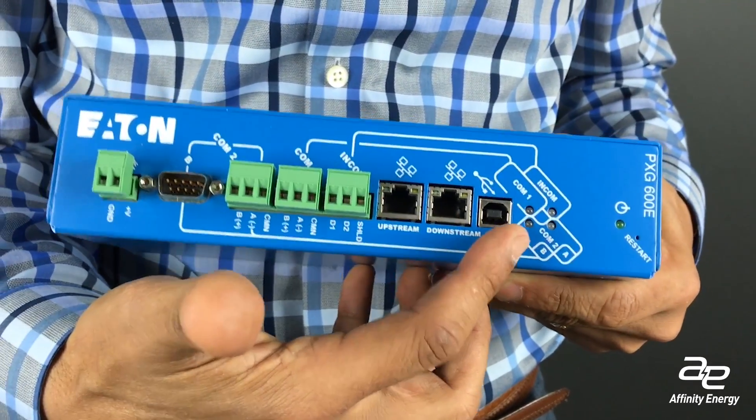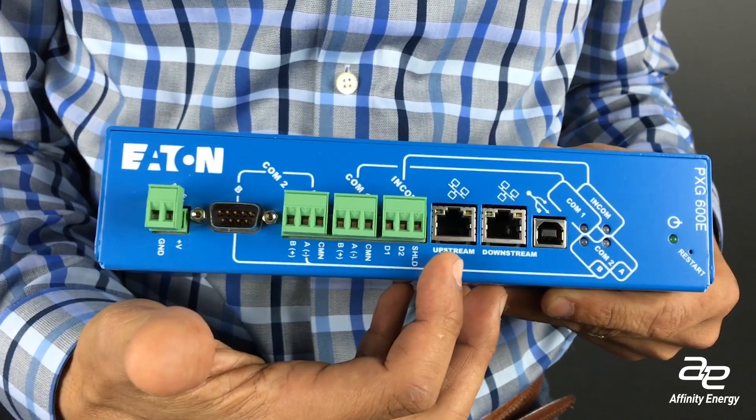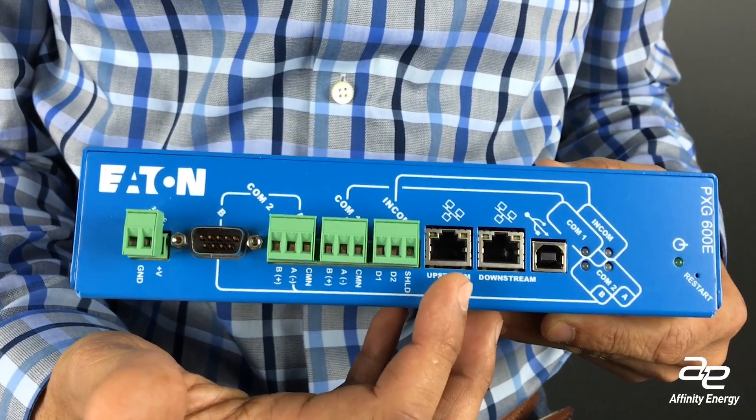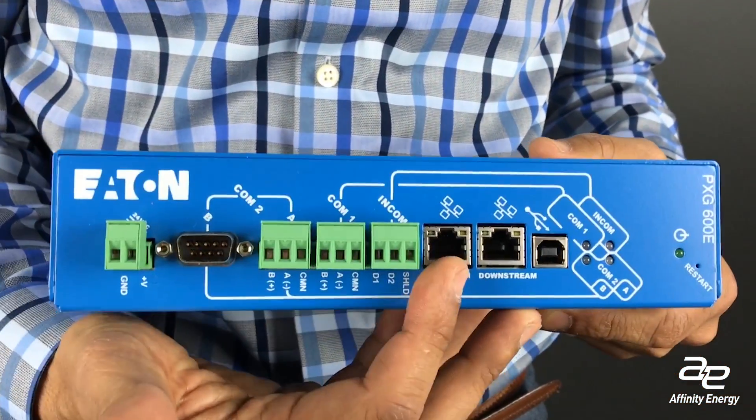This device has the option not only to connect into the network, but it has a separate port should you want to daisy chain or have another connection to another Ethernet gateway that's close by or at least within 300 feet.